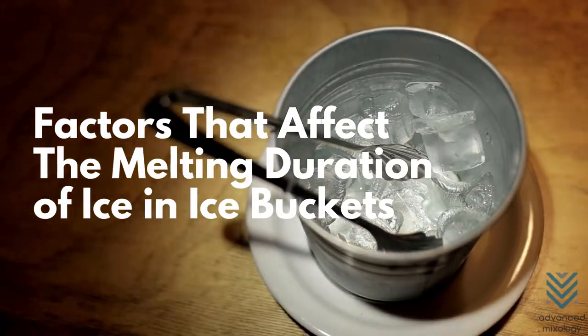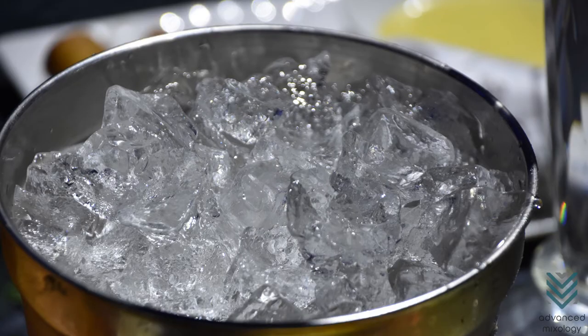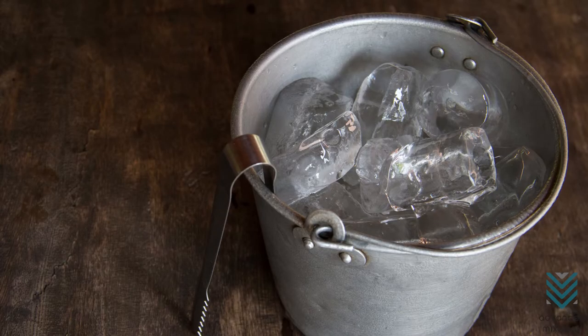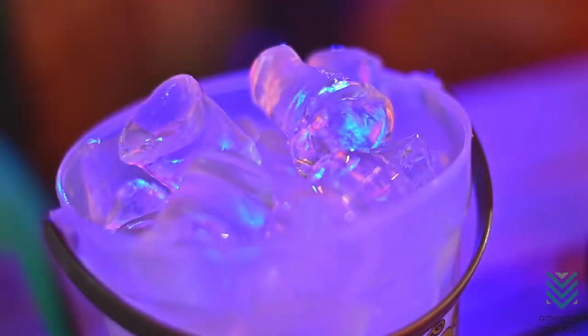Factors That Affect the Melting Duration of Ice in Ice Buckets. Material: Metal ice buckets are a better conductor of heat than plastic ones. So, ice in metal ice buckets tends to melt faster than those placed in plastic ice buckets.